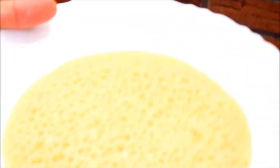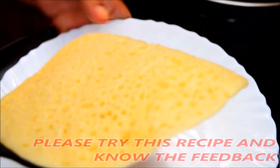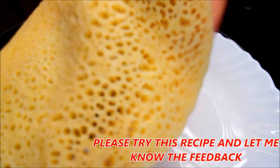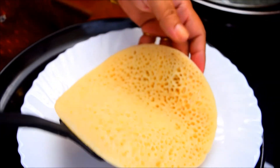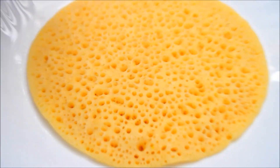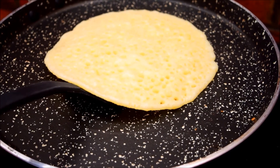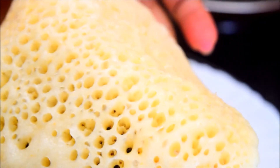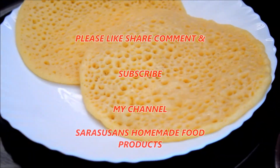We have a problem because we are cutting the same way. So we have to cut the same way for some time. If you want to cook it, I will cook it. Now we are ready to cook it.